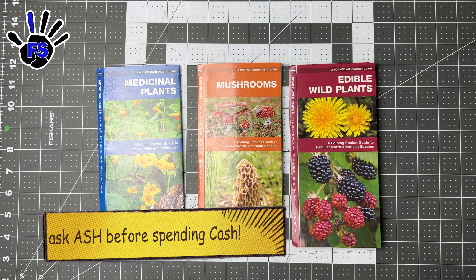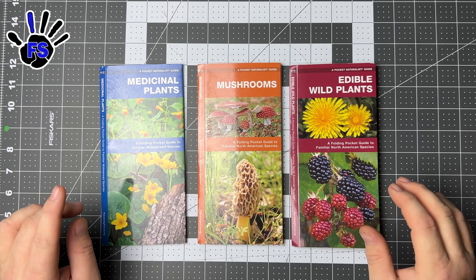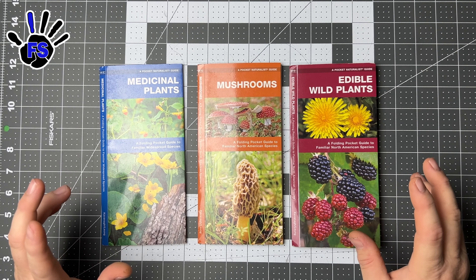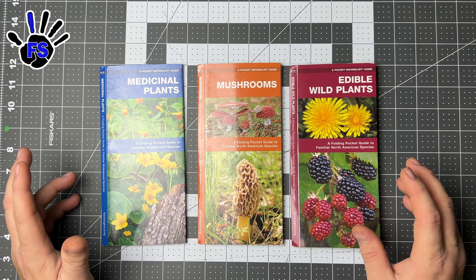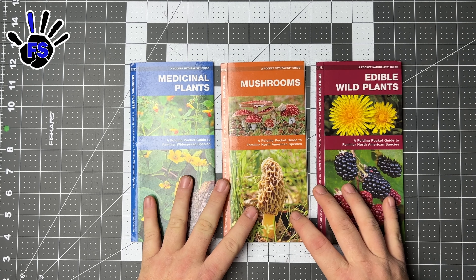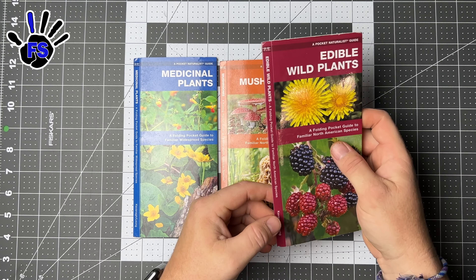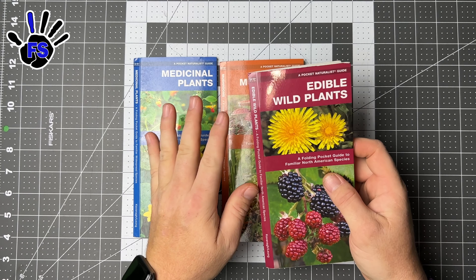Welcome to fingerstrong.com. I'm doing a little review of these pocket naturalist guides I've had for years in my little go-bag to get home. I thought these were interesting and we're going to go through them. They're the Naturalist Pocket Naturalist Guides by Kavanaugh and Leong — I hope I'm saying it right — and they are great.